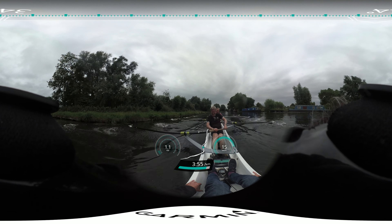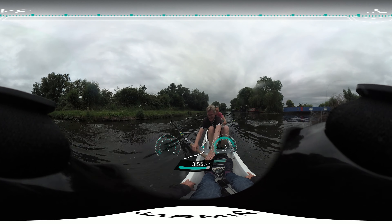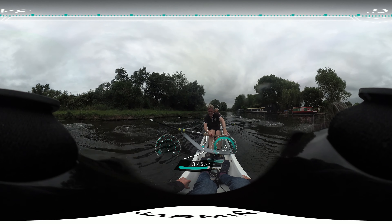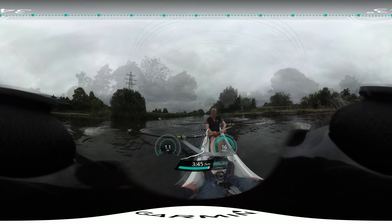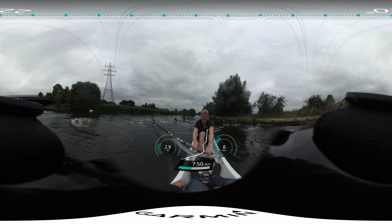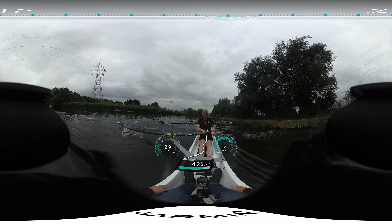Drive with the legs. I need that draw. Drive with the legs. Drive. Drive. Drive. And close.